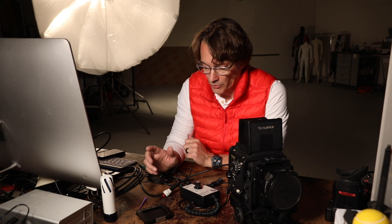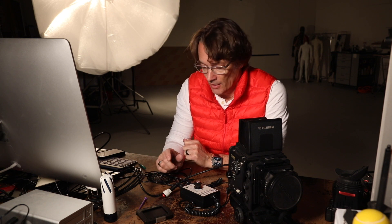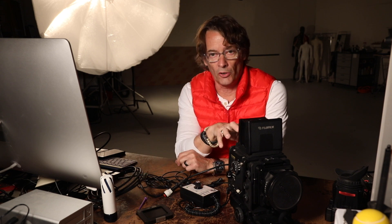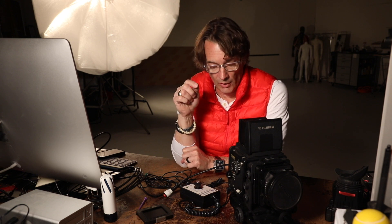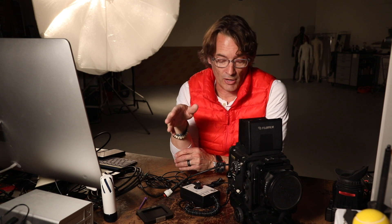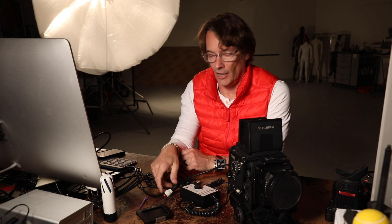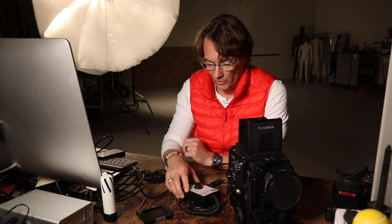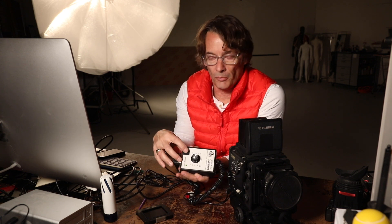Now that everything is set up, the other trick is that you want to turn the camera and the digital back on before you launch Capture One software. For some reason, if you turn the software on first before the back, it doesn't see the back. So I always make sure I have the back powered on first, then I relaunch the software, and then everything will fire.